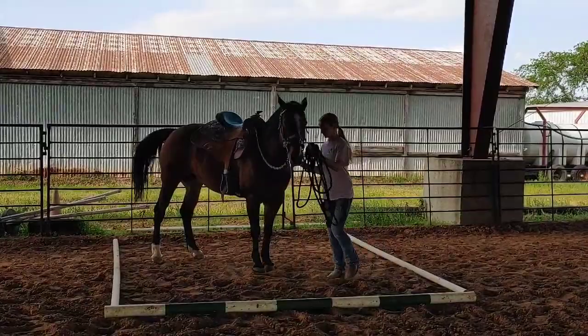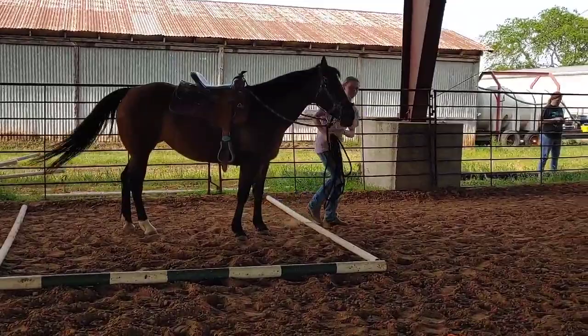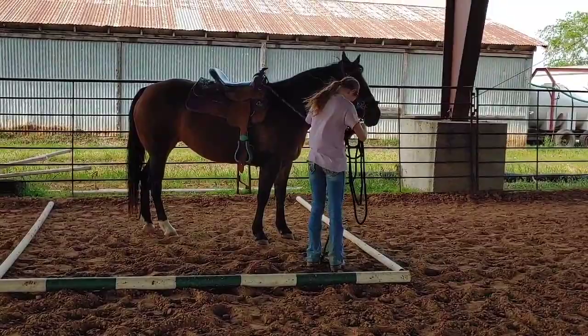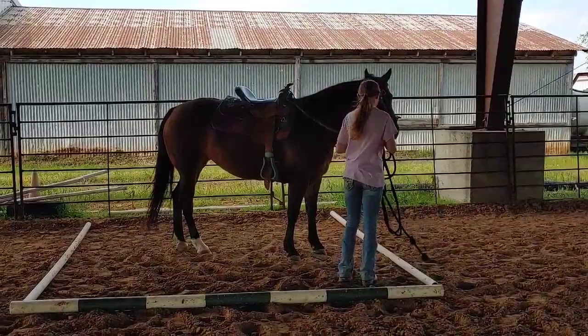Now watch your horse's feet. There you go. Watch your feet, don't step on it. Very nice. Now come around to the other side. Oh, you stepped out of the box — you weren't supposed to step out of the box. All right, now you've got to make a turn to your left. Try not to step out of the box.